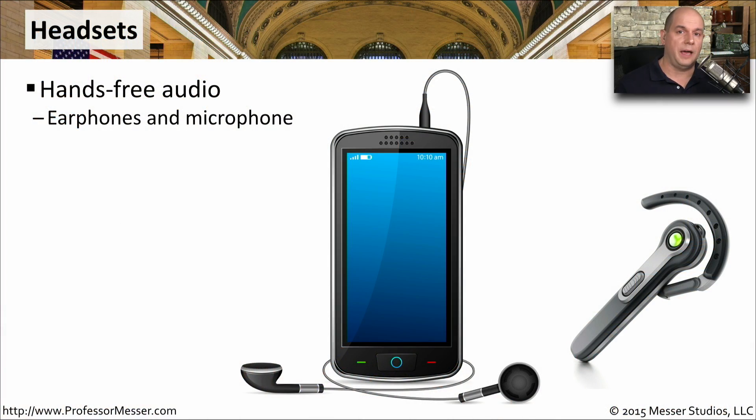One mobile accessory I couldn't live without would be my mobile headset. This allows me to listen to audio and communicate through a microphone, all hands-free without having the phone up to my ear.